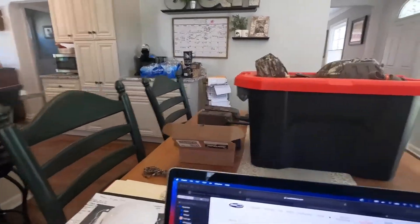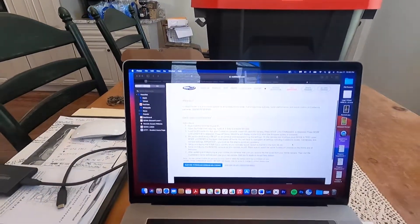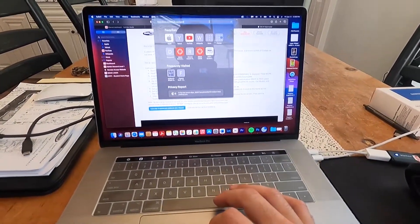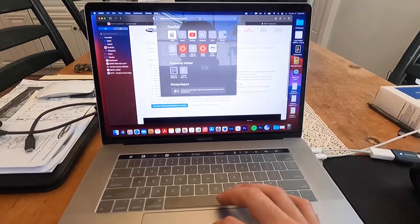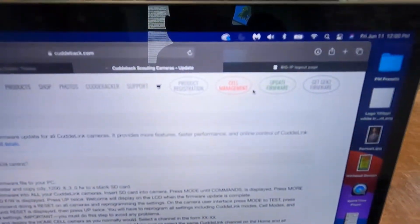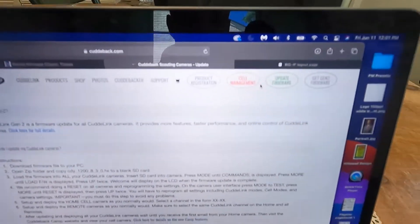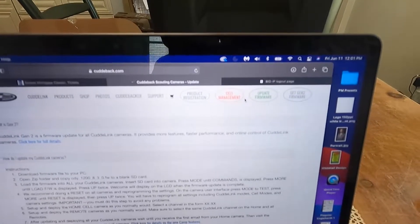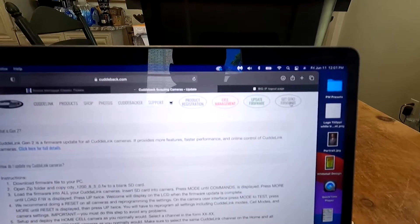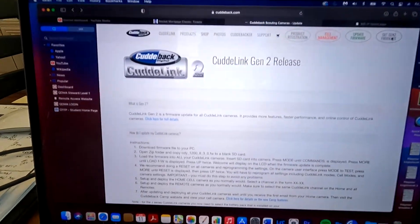We will slip this into the computer. I am on the Cuddyback website — it's just Cuddyback.com, or slash Gen2, but Cuddyback.com basically. You will see these tabs up here in the corner. Typically I would just do a screen recording, but I thought this would be a little easier to walk through the entire process. Up here in the corner you have 'Update Firmware' and 'Get Gen2 Firmware.' The Gen2 is what I was talking about, so we're going to click that and the new page is going to load.